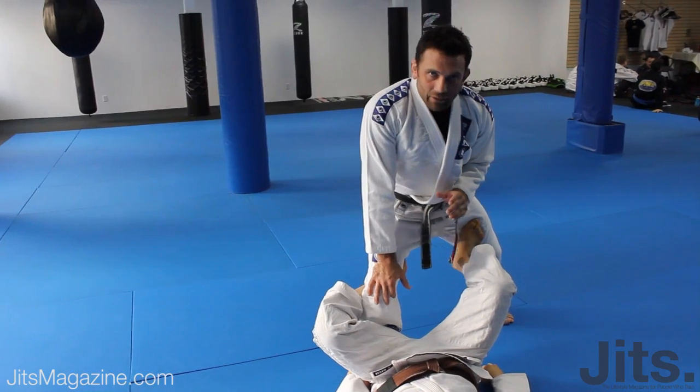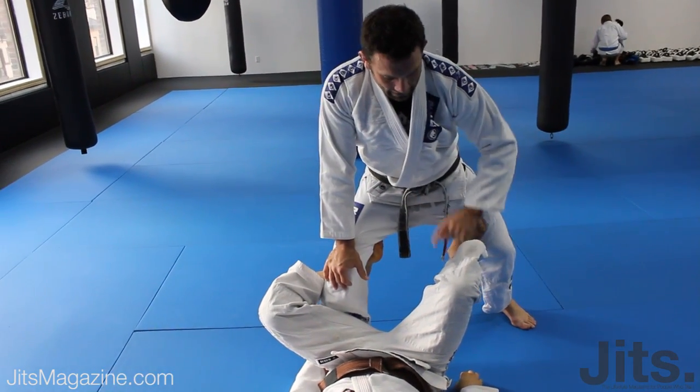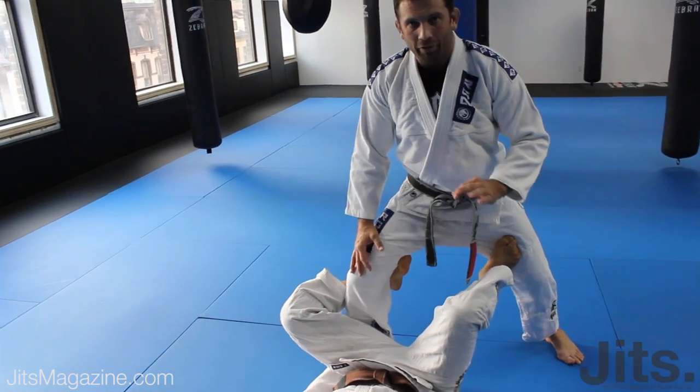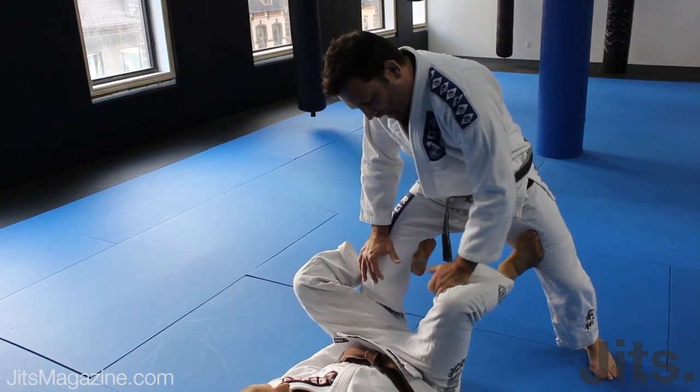The second thing we need to do is step over this leg. For me to get anywhere near passing, I've got to step over this leg. For our first pass, I'm going to work on getting an underhook. We're going to dominate the pants with a handlebar style grip.